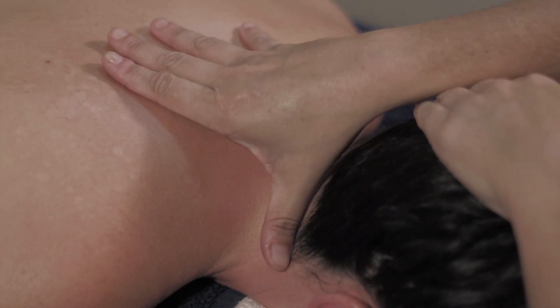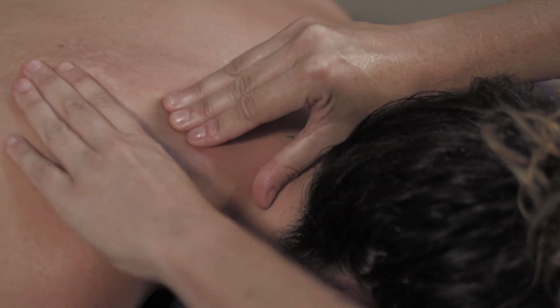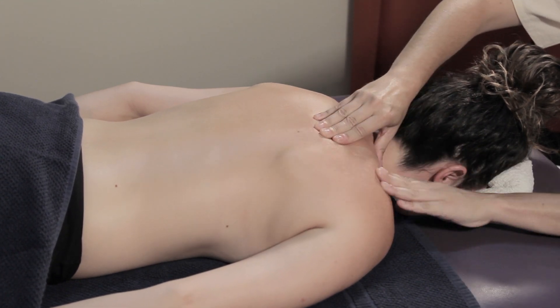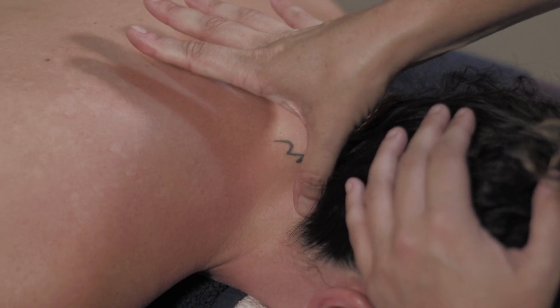We're now going to apply a little more pressure. Let's start on one side, massaging the shoulder blade like this using our fingers. And we're going to use our thumb starting at the top of the neck, just dragging it down like this until we reach the collarbone. Repeat this technique a couple of times.